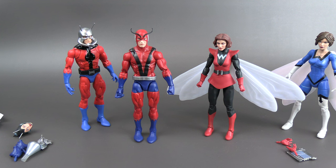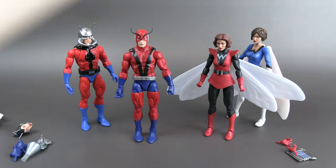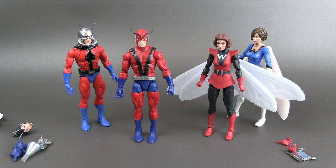With the Haslab Giant Man coming up, it should be shipping soon. It'll be good to have this guy to display alongside it — you can see him in his standard form before he activates and becomes the true Giant Man.